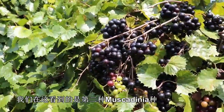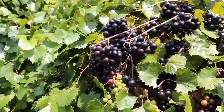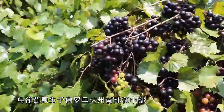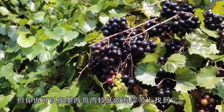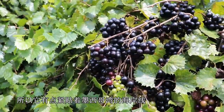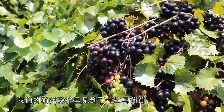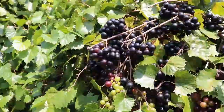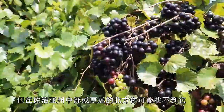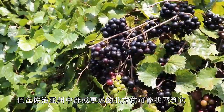What we're looking at here is the second Muscadinea species — this is Vitis munsoniana. Vitis munsoniana is native primarily to south and mid Florida, but you can also find it along the lower Gulf Coast, so it kind of hugs the coastline. I'm in Tifton, Georgia, which is southern Georgia, and we do see some Vitis munsoniana out in the forest here — it goes at least that far north, but you probably wouldn't find it much in mid Georgia or further north.